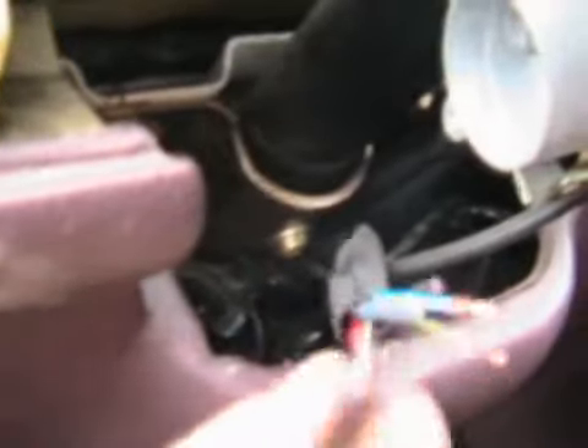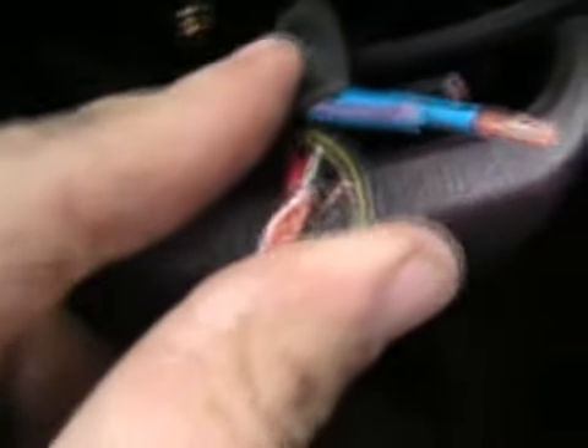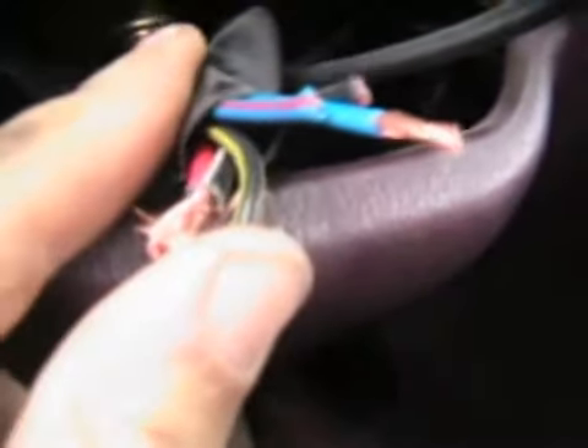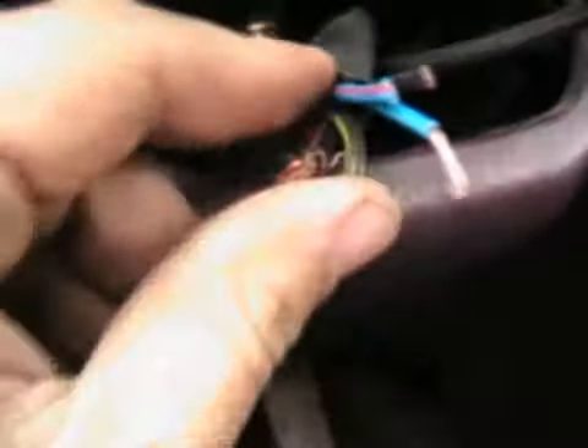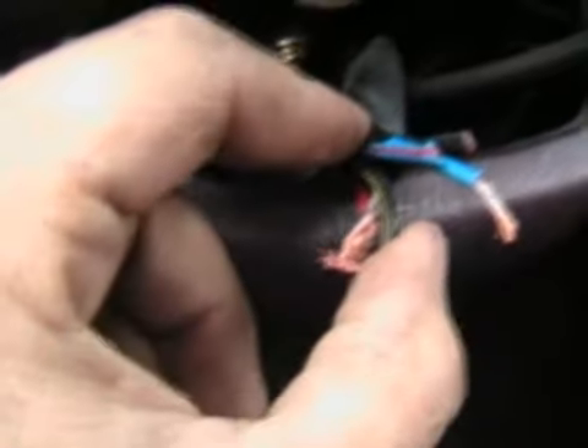These are the positive and negative wires here. I just twisted those two together. And this green one — when I touch it, it's like I'm igniting, starting the car. I'm sure you can probably hear that. Something's wrong with the car, so that's what I was told — that's why they're kind of getting rid of it. Just touch that and boom. I don't want to get shocked, so I'm going to stop there.